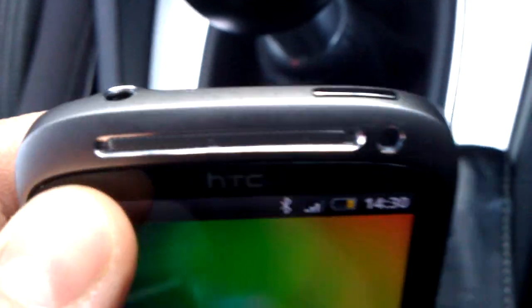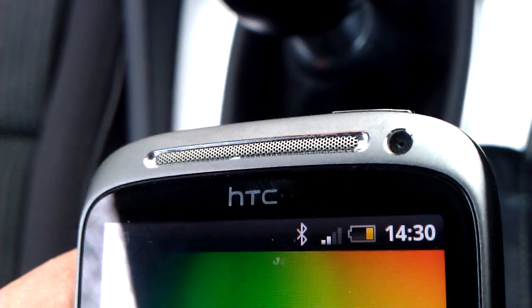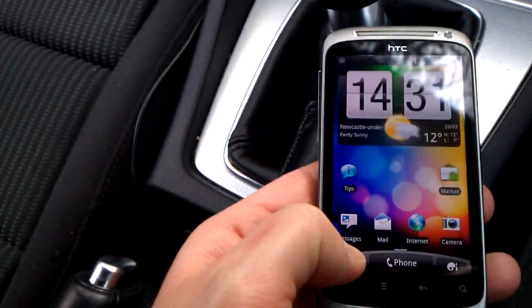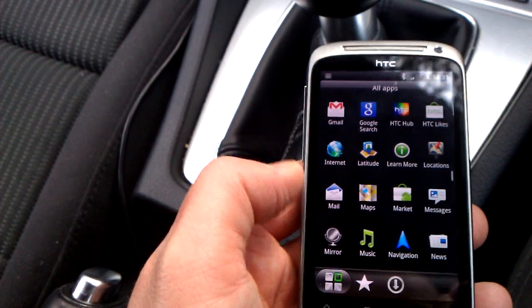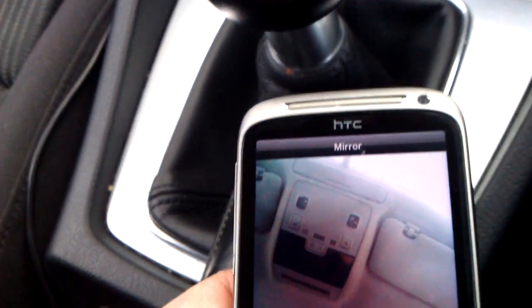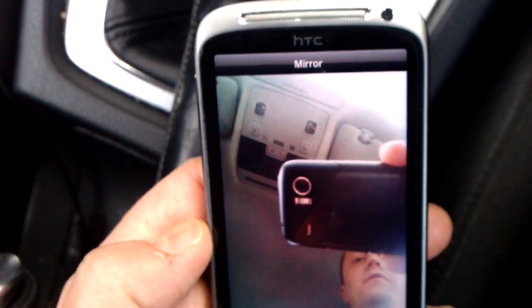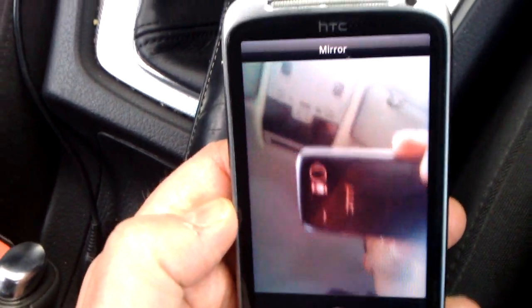I've got a signal because I've got the battery panel on. We should get a data connection in a moment. At the front we've got the earpiece and the front-facing camera, which means I can do cool stuff like opening an app called Mirror — and you can see the front-facing camera there operating like a mirror.